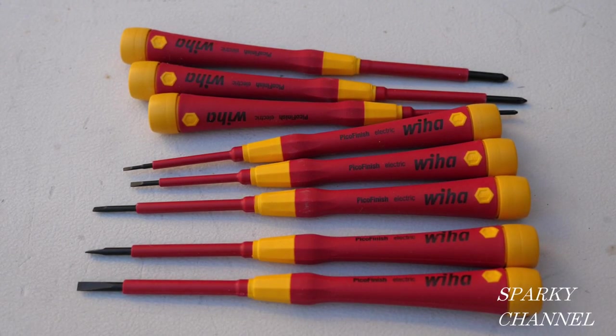Hi, this is Bill for Sparky Channel. Today I'd like to show you the Weha 8-piece, made in Germany, 1,000-volt insulated screwdriver set. And this isn't just 1,000-volt insulated, it's also VDE. So if you're familiar with German screwdrivers, that's a very prestigious certification for 1,000-volt testing.